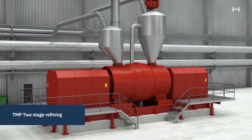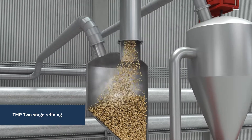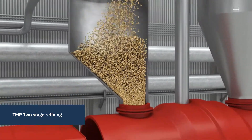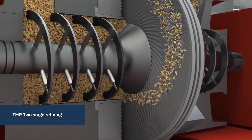The refiner mechanically separates the wood fibers in a two-step process. The chips are fed into a narrow gap between a static disk and a rotating disk, where the fibers are separated under high pressure.